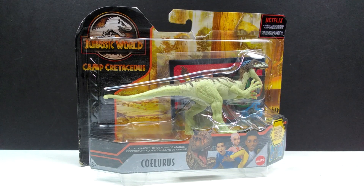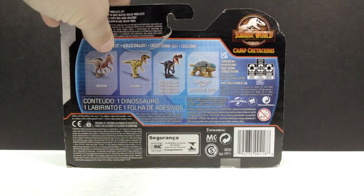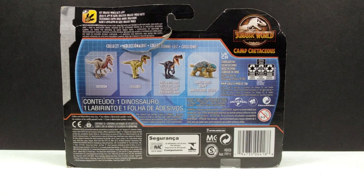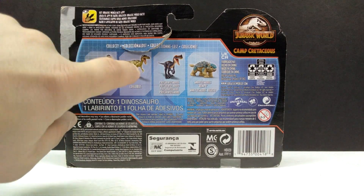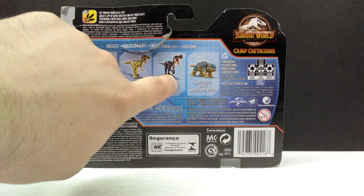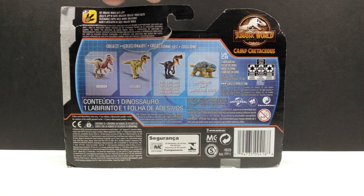As far as the actual box art goes, it's pretty much your standard attack pack box art for the Jurassic World Camp Cretaceous line. On the back you can see the other figures in this wave: the Troodon, which we've already reviewed; the Ceolurus, which we're now reviewing; the Proceratosaurus, which is one of the two newest; and Ankylosaurus Bumpy, which we've also reviewed on the channel.